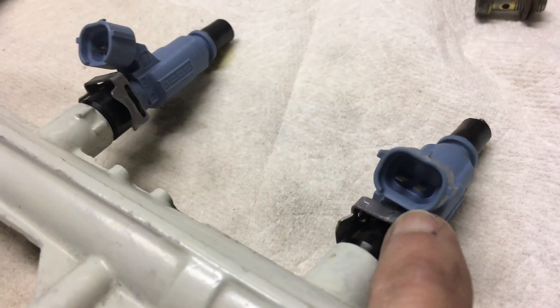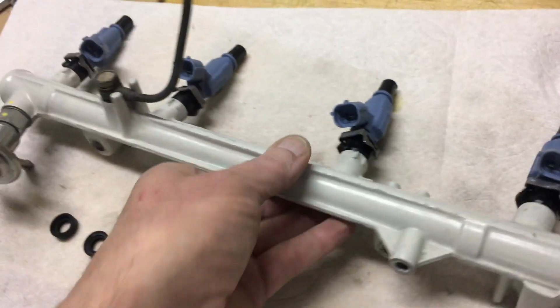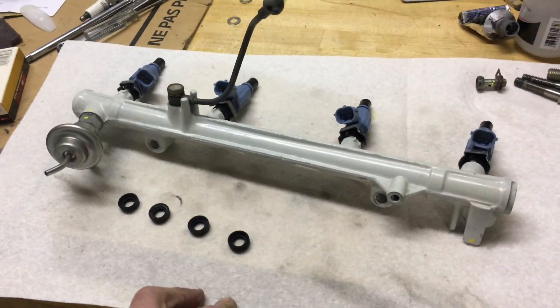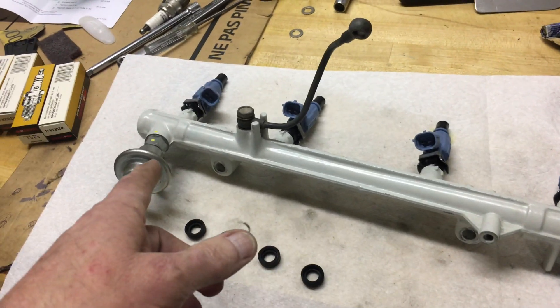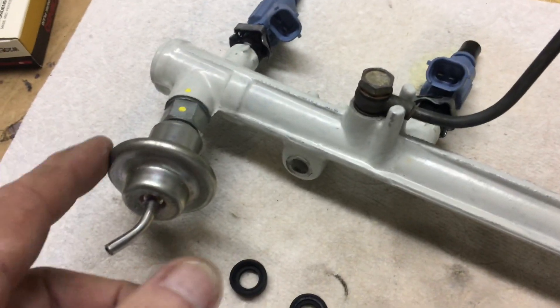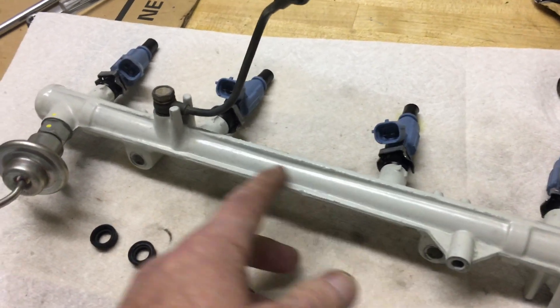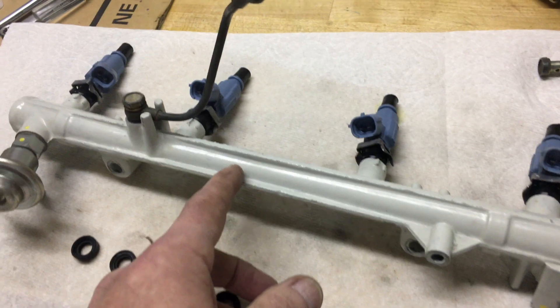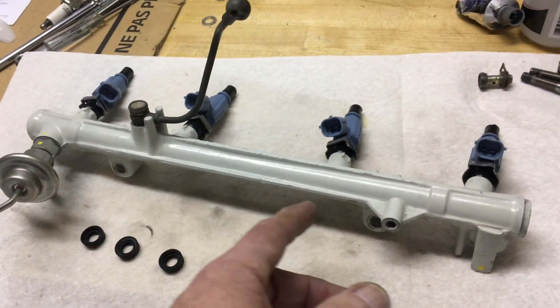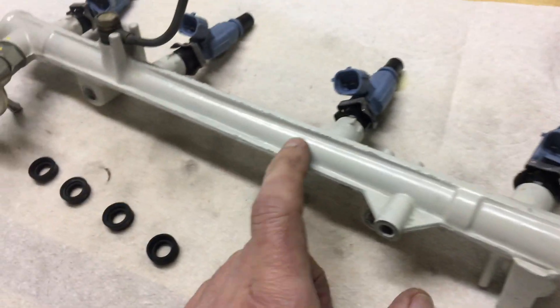These particular Bosch injectors do plug right into the factory harness, so that part's nice. And as I remember, they pretty much clip right into the fuel rail. You may notice that I have painted my fuel rail. This is a brand new fuel rail I bought from LC Engineering — I believe it's a Toyota fuel rail — and I bought a new pressure regulator as well. Trying to clean the original fuel rail was just a nightmare, so I paid whatever the money was and bought a new one — I think it was like $20 or $30 at the time. Then I painted it with tractor paint so that it would stay clean.